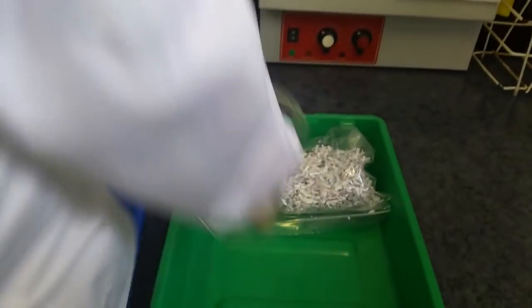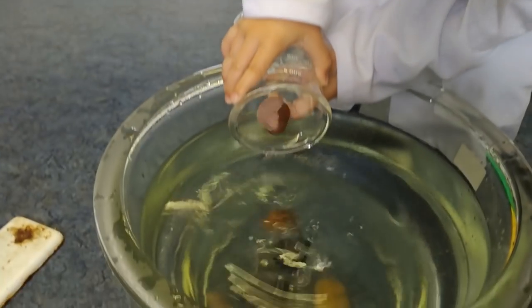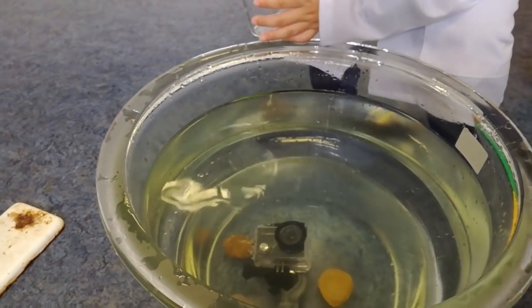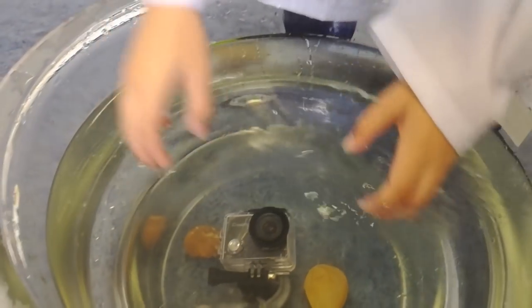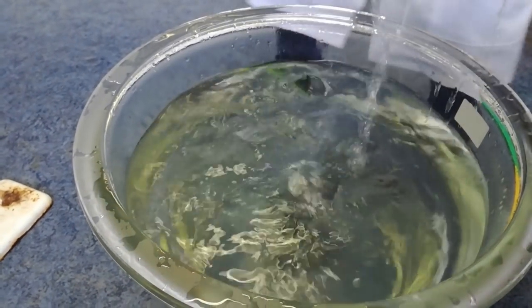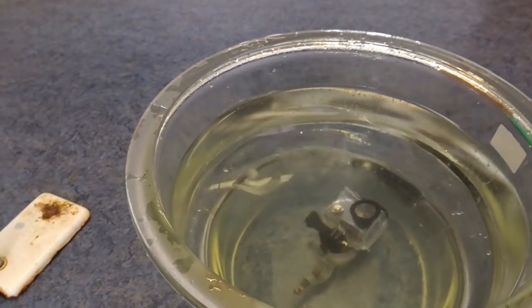Some rocks. What do you think the rocks are going to do? Swim. Some of the rocks hit the camera but they sank. I don't put my face in the water.